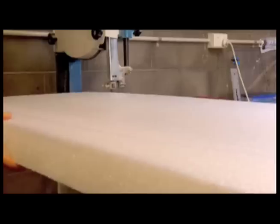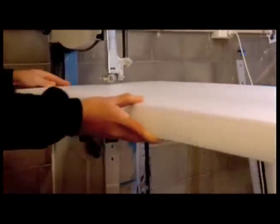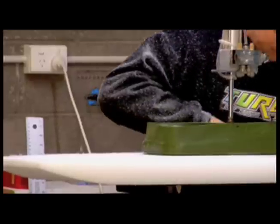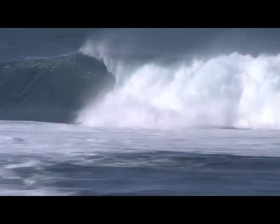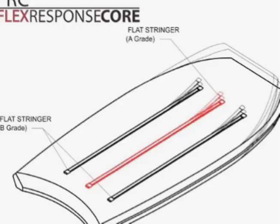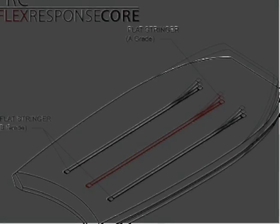Now choose your core. This is a very important factor. We have three major types to choose from: PE, FRC, and PP. PE is mostly used for waves in cooler water and or big waves. FRC is a system of stringers layered in between the core which gives strength but still has memory and flexibility. PP is for small and warm water conditions.